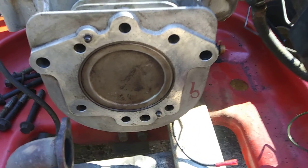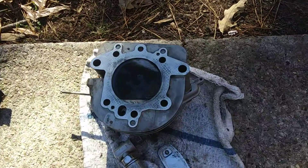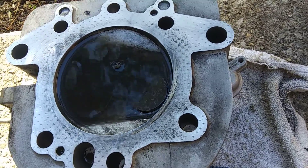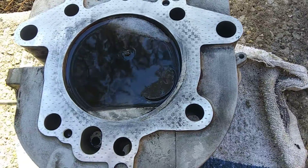The head looks pretty good, piston looks good. Got the head soaking over here — the valves look good, they're not leaking any gas. I got gas in them right now, just cleaning them up a little bit, but good sign — the seats are good, so they're holding.